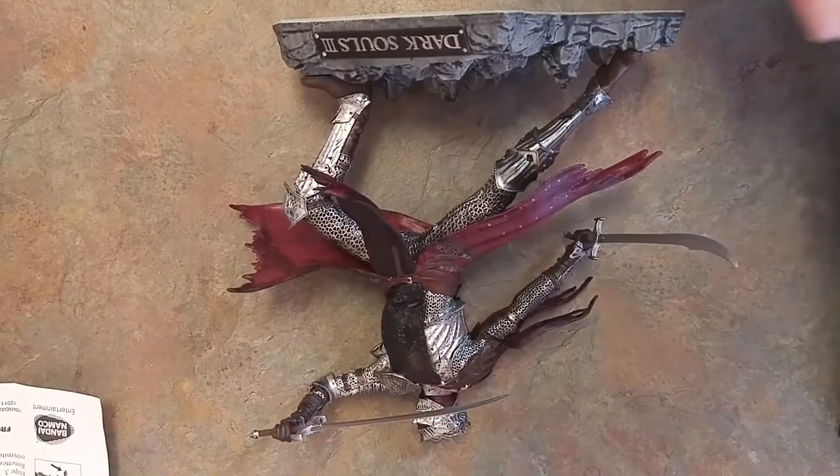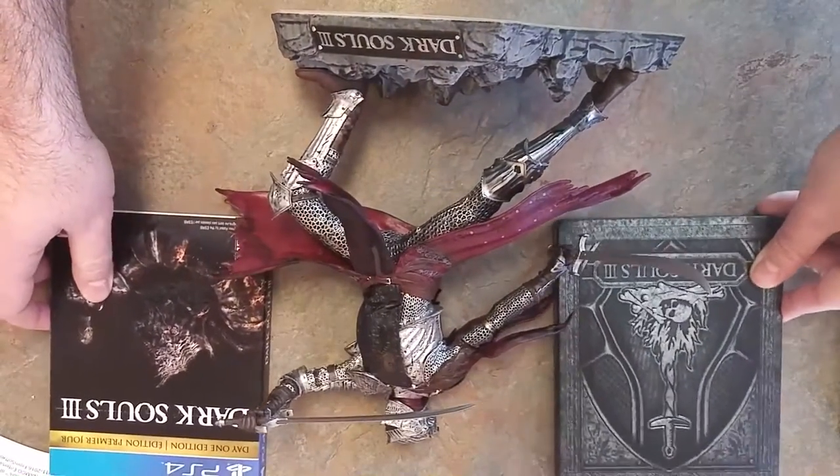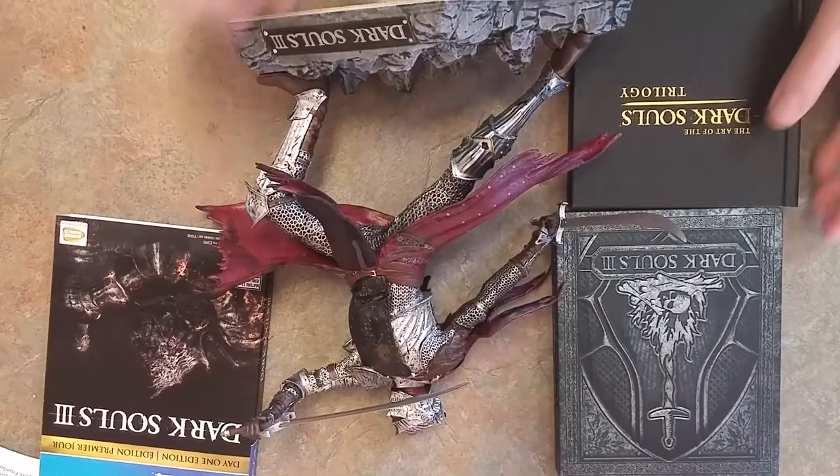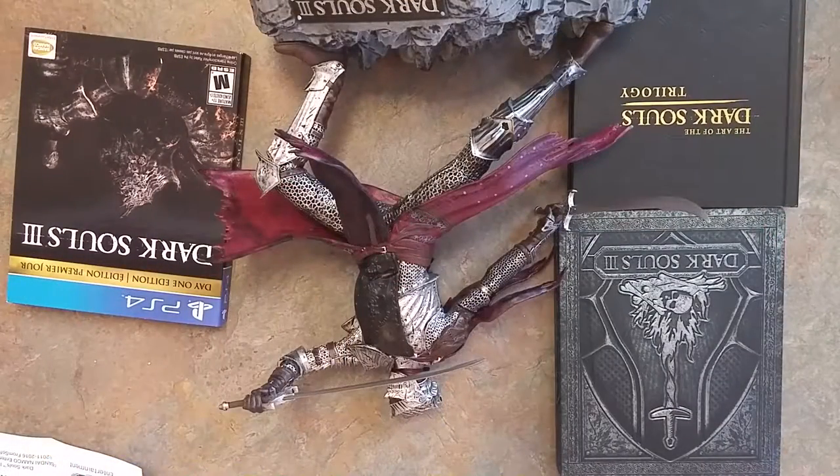Just to bring everything back into the fold of what is included with this game's collector's edition — thanks for tuning in. Till then, DownPhoenix out.